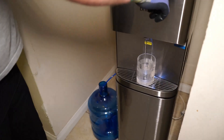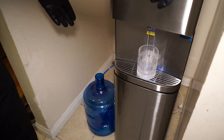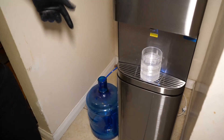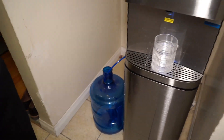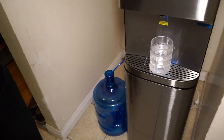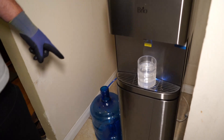Every time I fill a bottle with water, the machine starts working to clean more water, and this container starts filling up. Then I water the plants with it — trees, bushes, whatever. This way there's no waste.